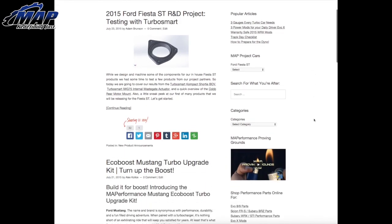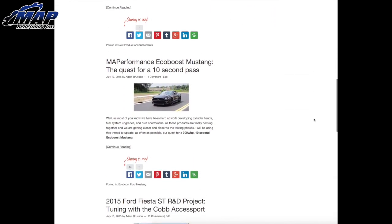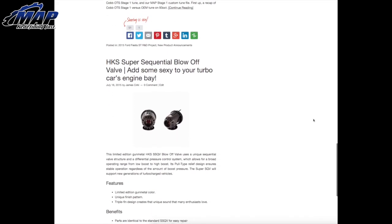Hey everyone, it's Eric from MAPerformance.com, and welcome to our newest video installment, Map Recaps. I will be doing weekly videos of what you missed last week, what's up this week, and what you can look forward to next week. There's always a ton going on here at MAPerformance, and we're going to keep doing the loop. Everything in this video can be found in greater detail on our blog at www.maperformance.com.